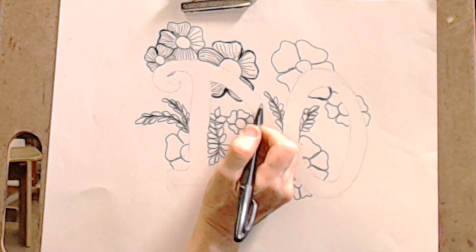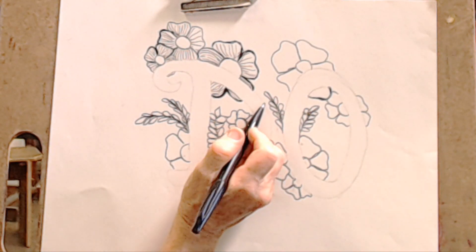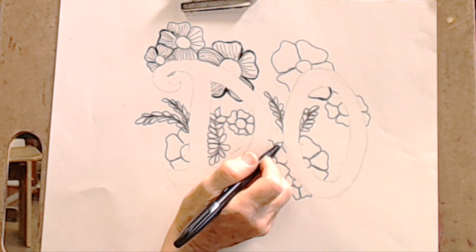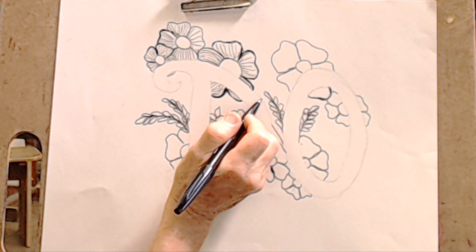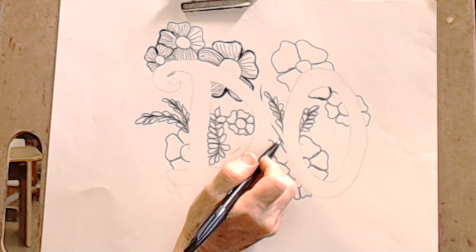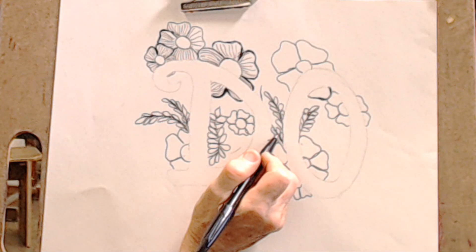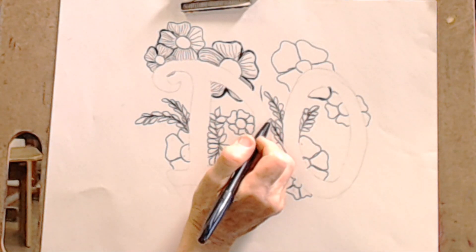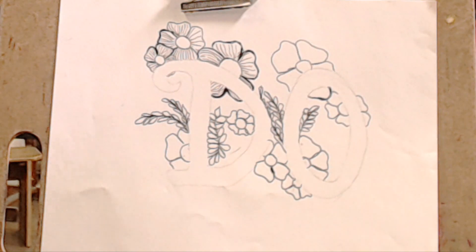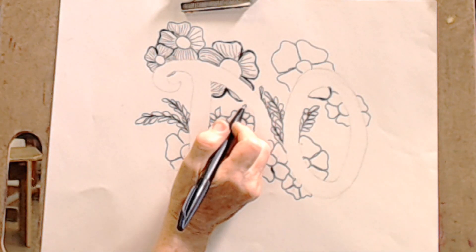I'm going to have to have some background — there's a lot of gap there. I've got to figure out what I'm going to do for that gap right here, so maybe we could put another leaf shape in there. Maybe it comes up here — okay, so I kind of started it here. Let's see what we can put in here — some other shape.